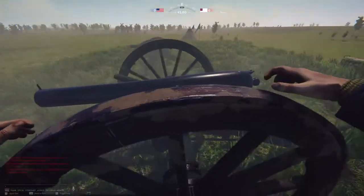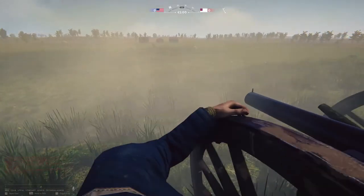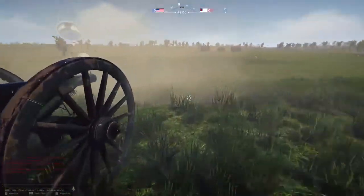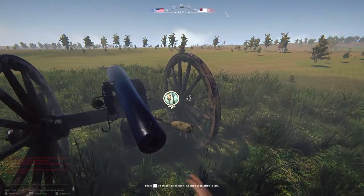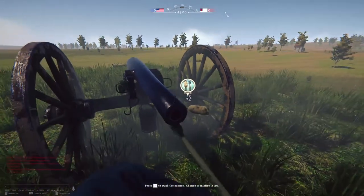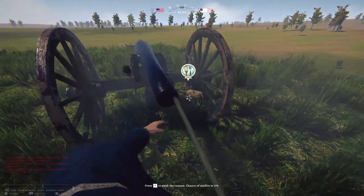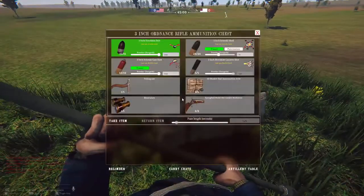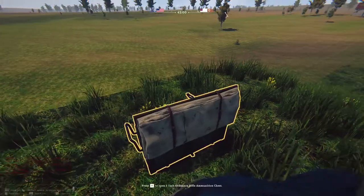If it rolls back real far after firing, you always want to roll it forward again. Then we're going to mop her. All right, for the last demonstration on this video we're going to do some canister.